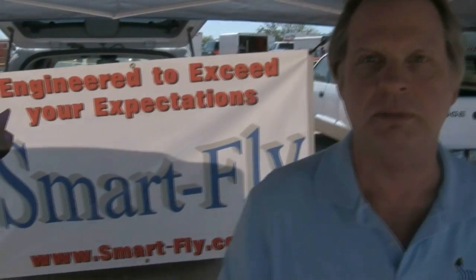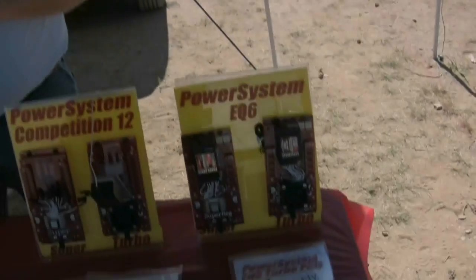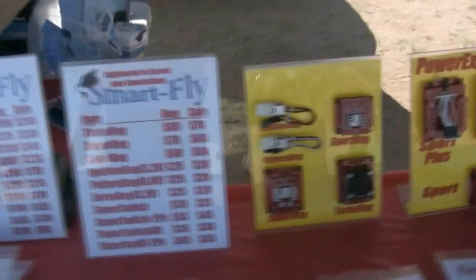Awesome, and as always, Bob sponsors a lot of things. SmartFly is always out there. So if you need a power expander, remember who supports the hobby and remember to check it out. And also you're getting a quality product. So let's go ahead and run down the line here — you can see there's many things that he puts out and most of you guys are very familiar with them.